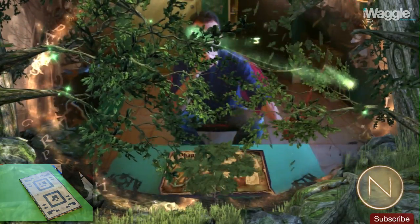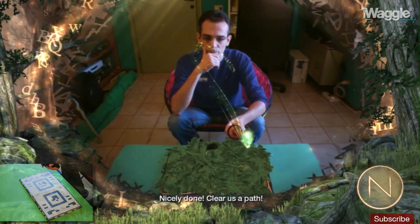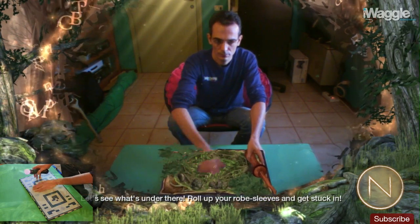That's one gone. Bravo! Keep it up! Nicely done. Clear us a path. Now the book's covered in leaves — let's see what's under there. Roll up your robe sleeves and get stuck in.